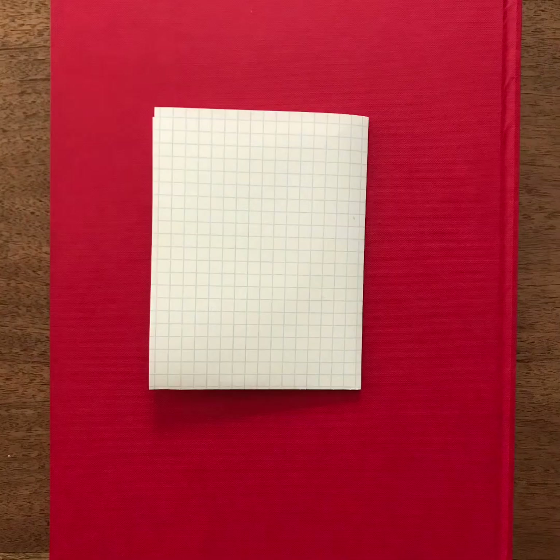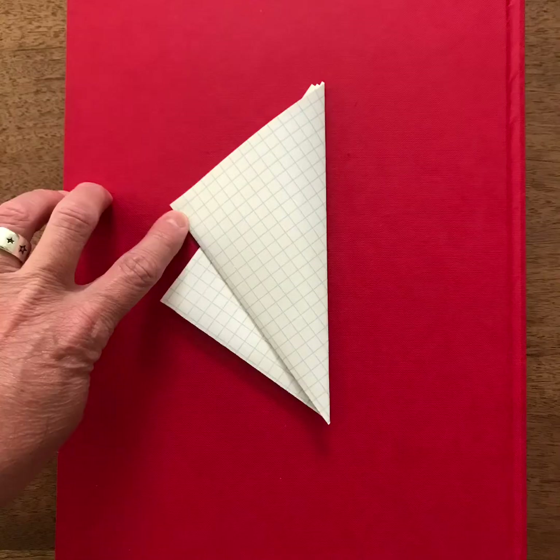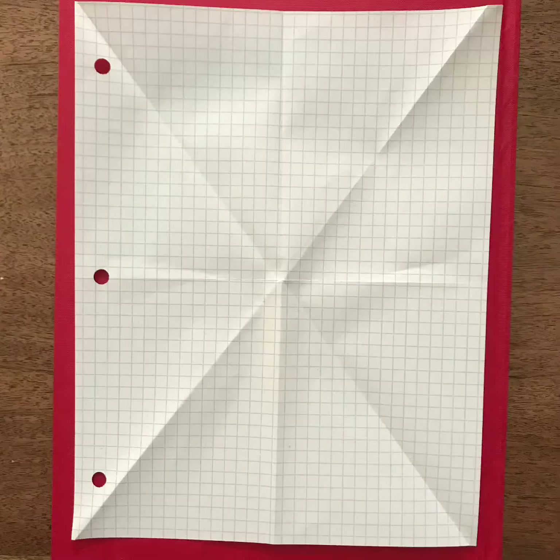The first method of mandala making I'll show you today is just using a piece of paper. It could be graph paper like this, white paper, colored paper, anything you want. I suggest, when starting, in order to make the matching a little easier, that you fold the paper a few times. You can take your paper and fold it in half once, fold it in half twice, and if you want, you can fold it one more time along a diagonal. When you open the paper back up, you should see something like this, and that's going to help you mirror or match your mandala.